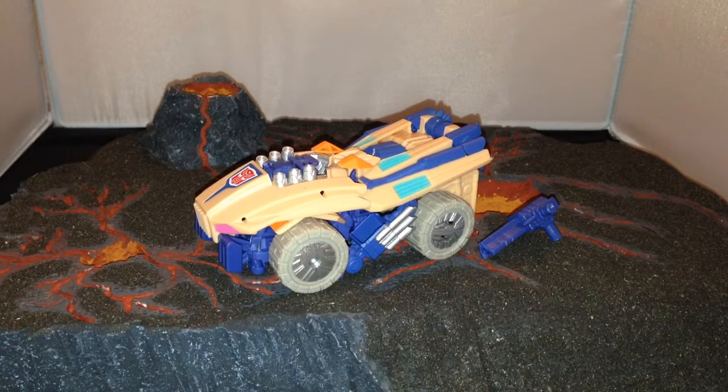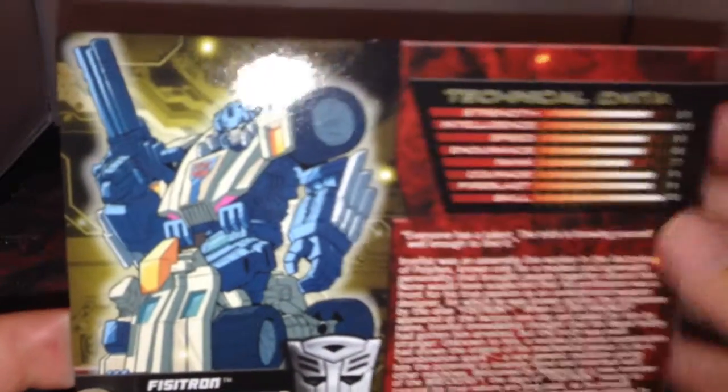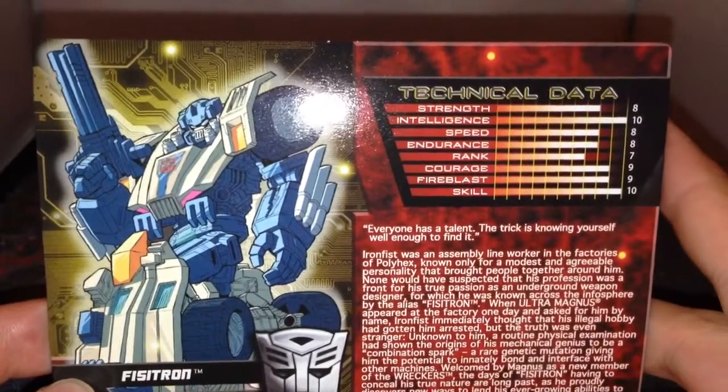Hi there, this is Omega Supreme. I've got another Transformers toy review. This is one of the Transformers subscription figures from the second series. I always misread the name - I thought it said Fistatron but it's actually Fistatron, and I'm still not quite sure how to pronounce it.